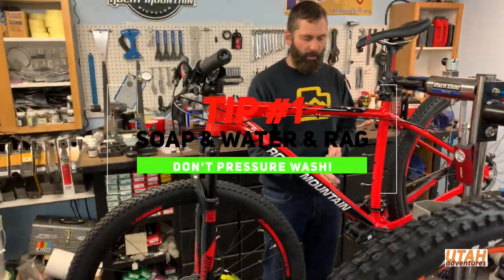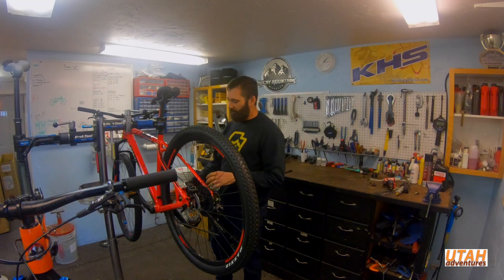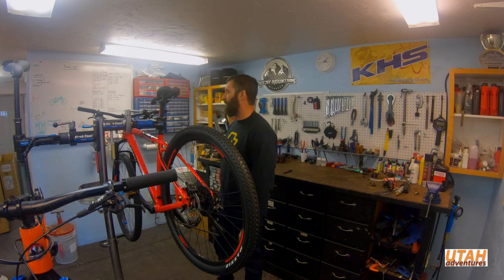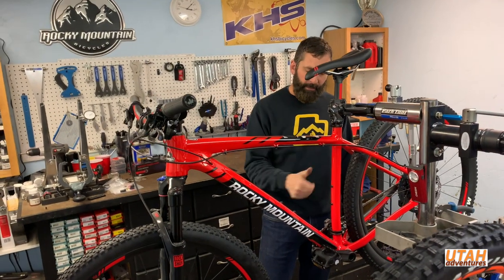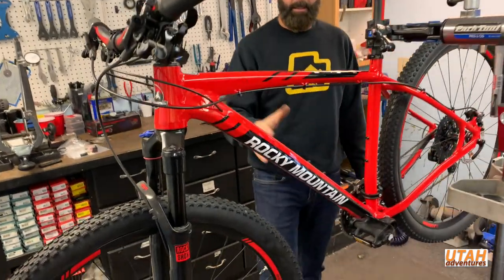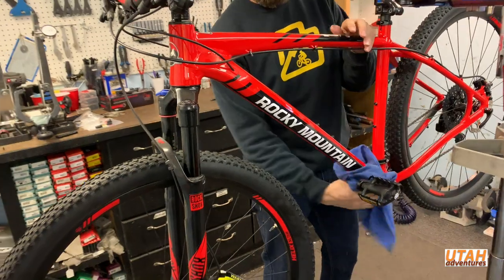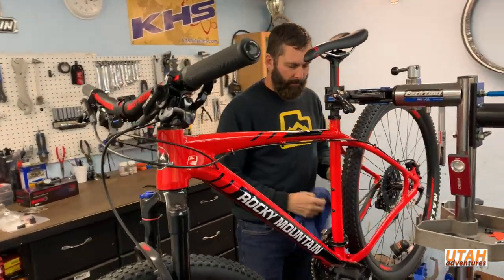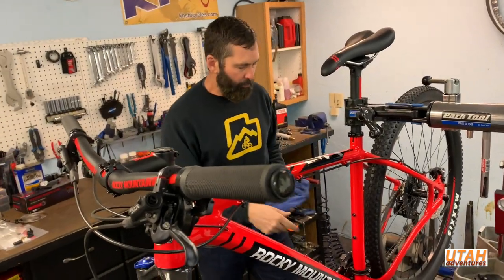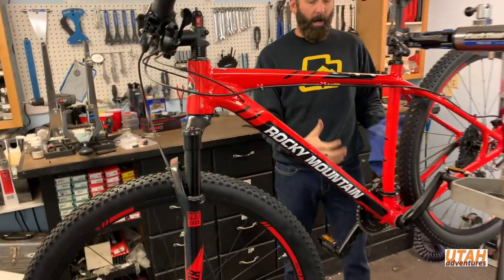You mentioned dusting it off — of course you want to clean it. You don't want to pressure wash anything. If you use a pressure washer you'll get water in the bearings, the bottom bracket, and the hubs, and it can cause corrosion and rust. Just take a hose or a spray bottle, get the frame wet, and then take a rag and do a wipe down.